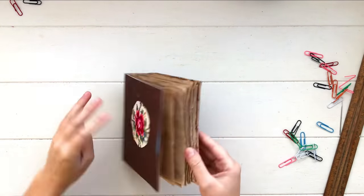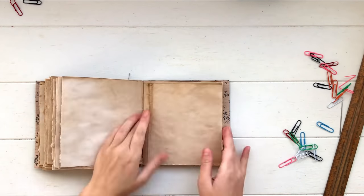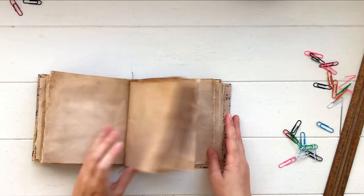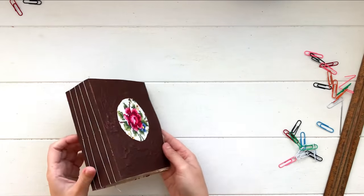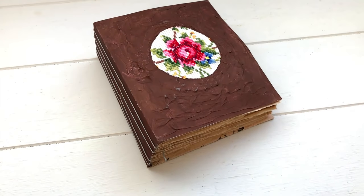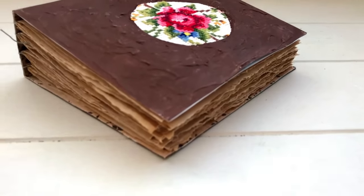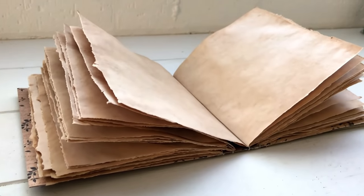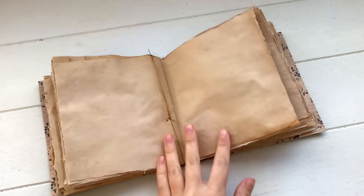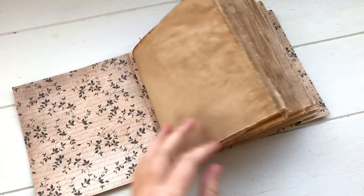Once you're done, take out all the paper clips and your book is bound. This is such an easy binding method and it turned out really good — even better than I expected. I hope you guys enjoyed this chunky journal tutorial. If you want to check out the notebook tutorial in a similar style, I'll leave a link down below. I filmed these together but split them into two videos because it would have been super long, so make sure you check out the notebook tutorial too. If you make one and share a photo, tag me so I can see what you guys make. Thanks so much for watching and I'll see you in my next video.